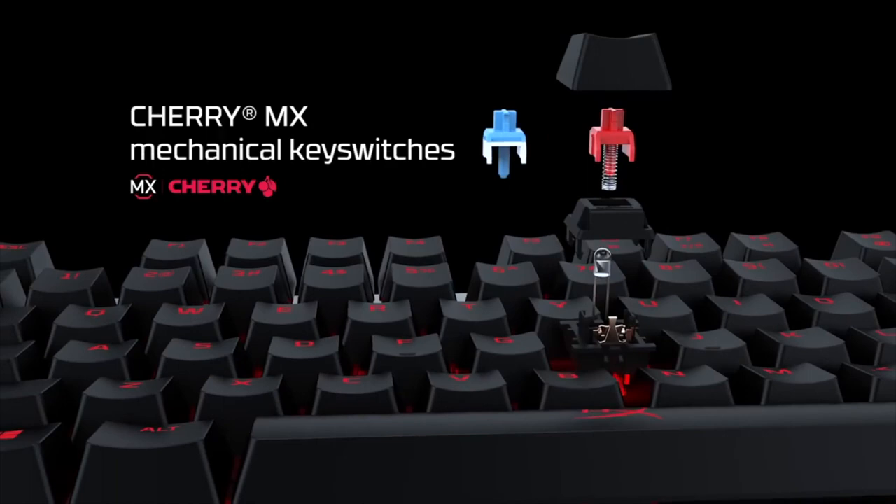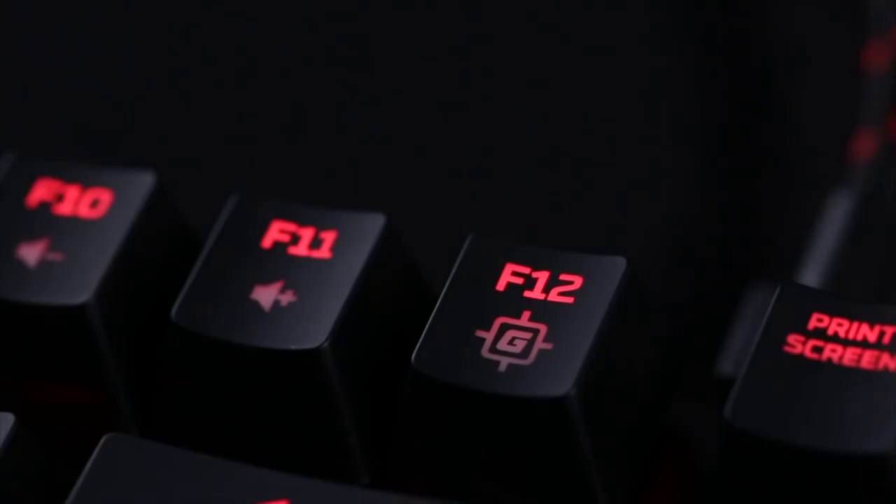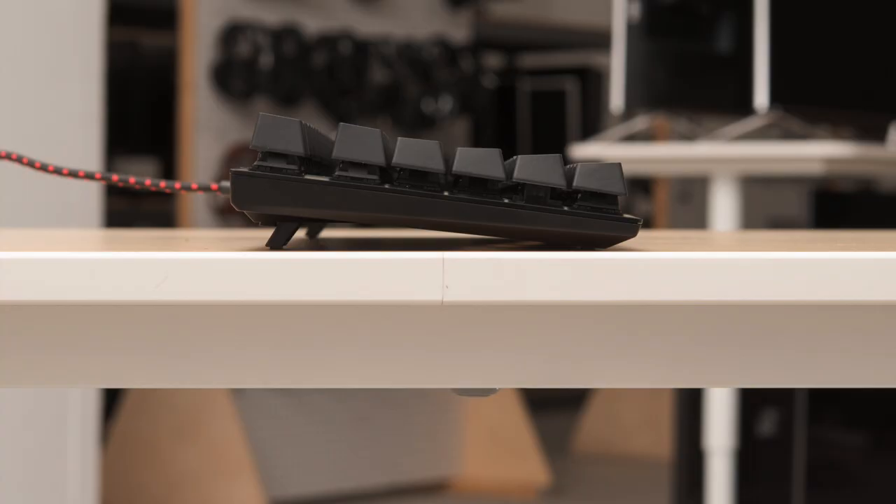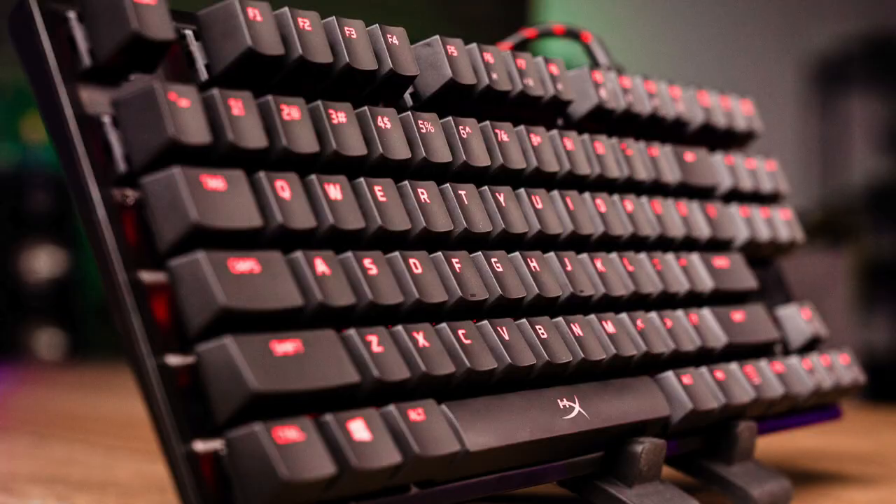The design of the keyboard itself is low-profile, allowing the nicely chunky keys to take center stage. The USB cord, meanwhile, is braided and detachable. In terms of features, the only real presence here is the red RGB backlighting. All told, it's a workman-like model that will fit the needs of any gamer looking for the basics.